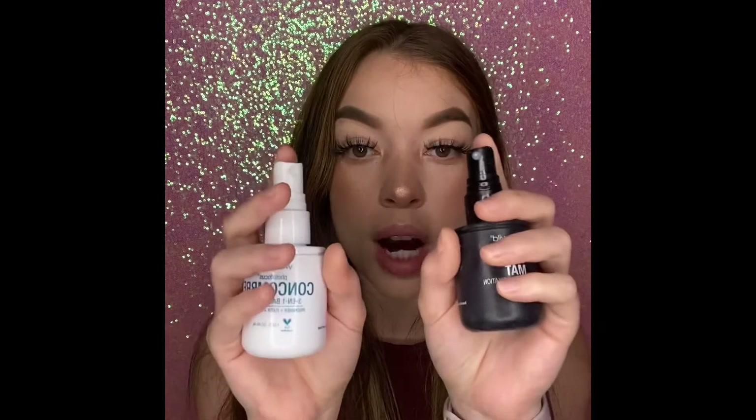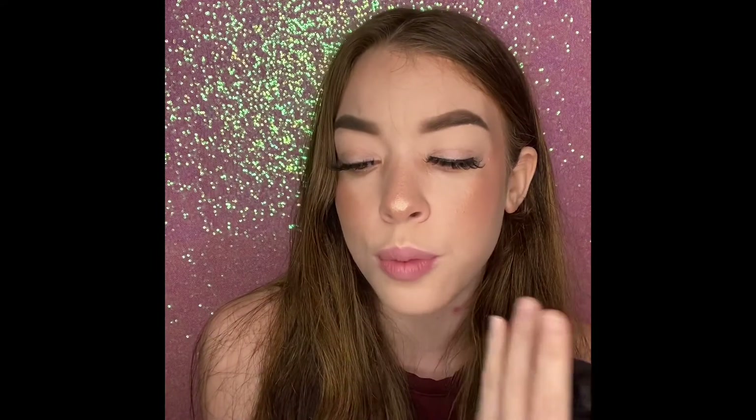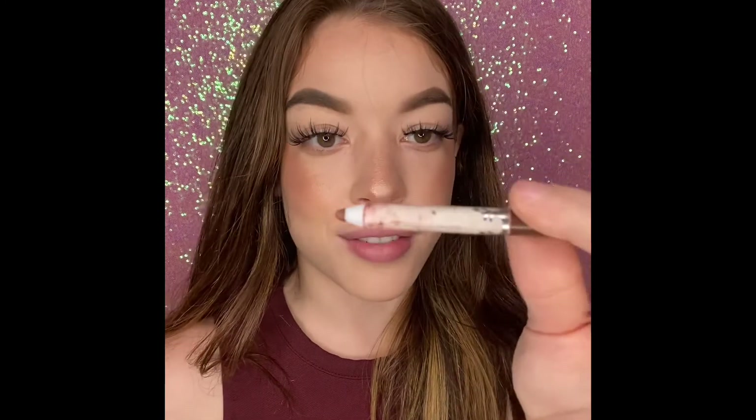For setting spray we have two options — both are Photo Focus. One is cucumber, which is just the regular three-in-one base, and then there's the matte one. I'm gonna pick the cucumber one. The thing you need to know about these if you've never tried them before — and I think they're like five dollars — is that the sprayer is very very vigorous, so you're gonna want to do it from far away. Even from far away my face still feels very very wet, so I'm just trying to dry it off.